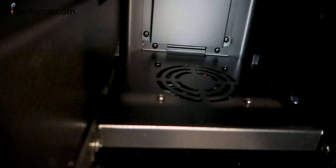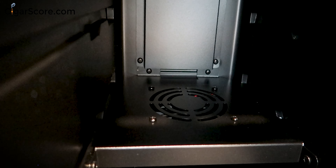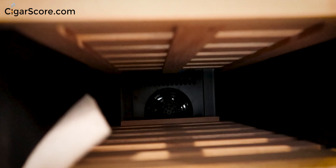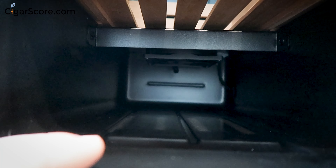When you're talking about hundreds or thousands of dollars worth of cigars you want to know how things work, so you don't open it up one day and find your cigars are dried out or soggy. There's another fan here — it looks like we have fans blowing air to the front and one circulating air up and down, which I've never seen in a humidor before. However, because of this fan placement, you can't put boxes on the bottom shelf.